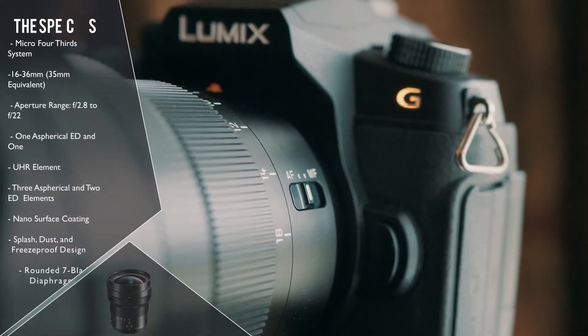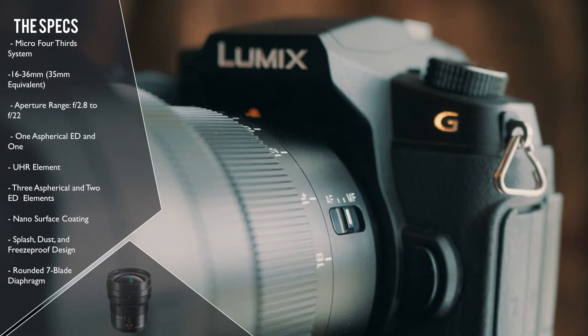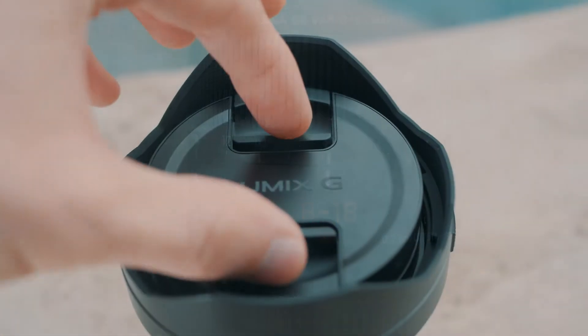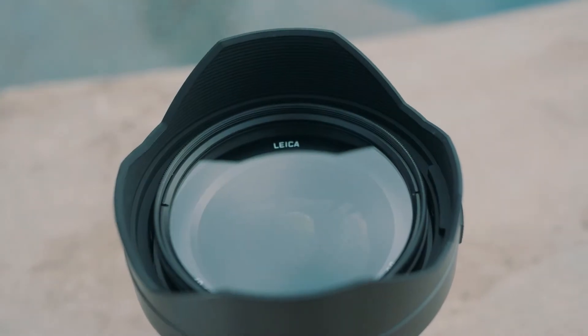Now this lens is going to cost you over a thousand dollars. You might be able to get a deal on it, maybe buy it used, or you can rent it first to try it out, but it is definitely a hefty purchase.